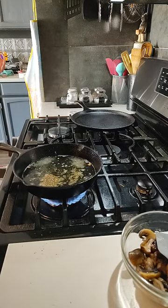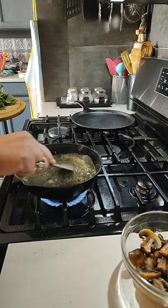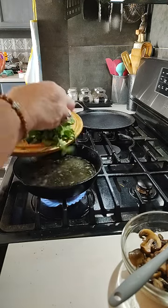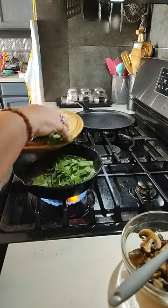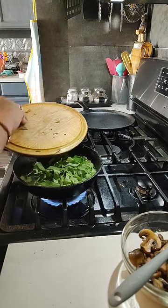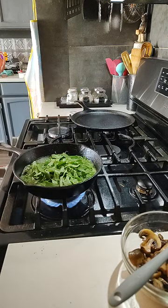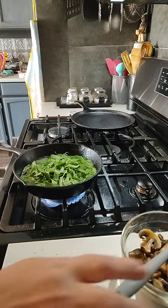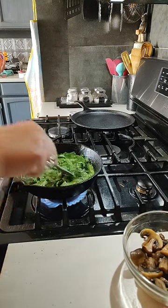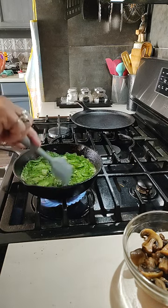Starting to simmer. Let's give it a little stir and incorporate those seasonings. Let's put our greens in here. Get it to a boil again — get down in there.